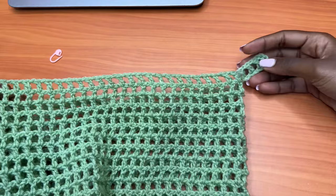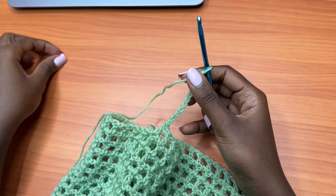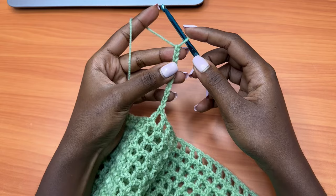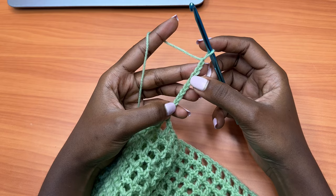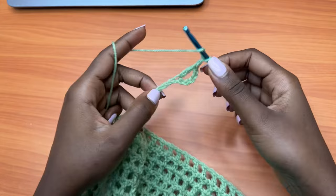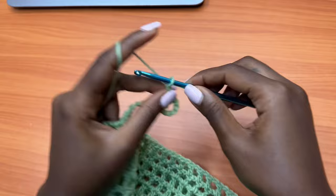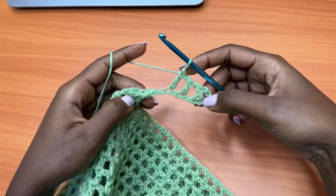Now we're going to make a chain of 11 on this side, just like we did on the other side. Make a chain of 11. Then put the stitch marker away. Go into the sixth chain from the hook and place one double crochet. Then make a chain of one, skip one chain, and double crochet into the next chain, creating the mesh pattern. Repeat this until you have only one chain left before we get back to the body.